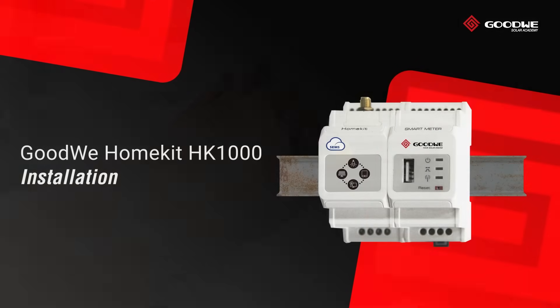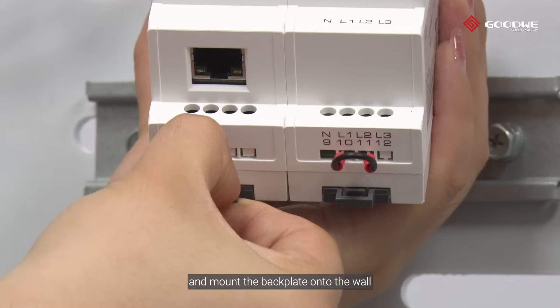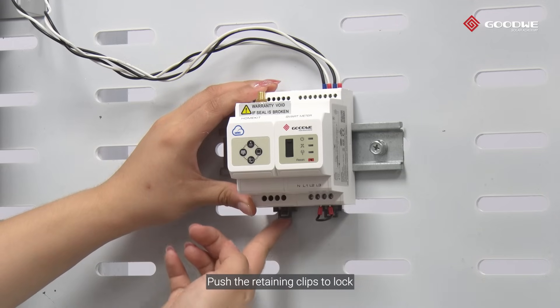Installation. Select the optimum installation location and mount the backplate onto the wall. Pull to release the retaining clips and mount the HomeKit onto the backplate. Push the retaining clips to lock.